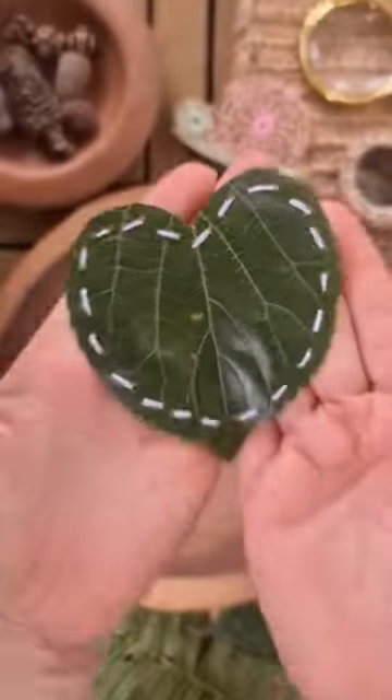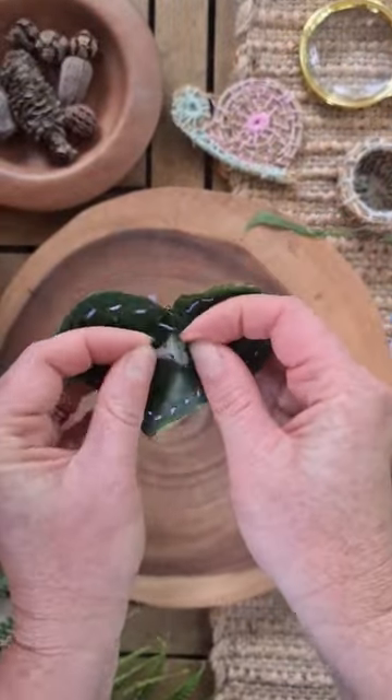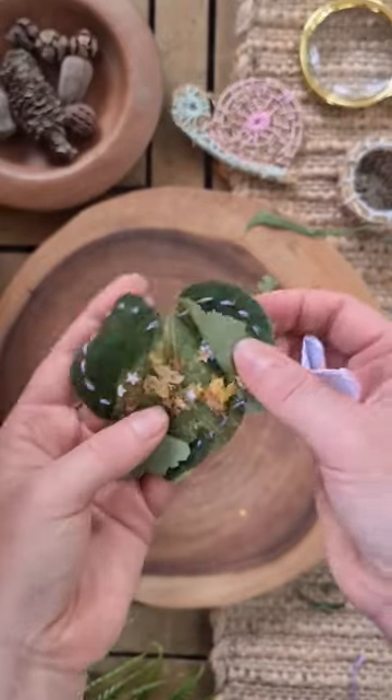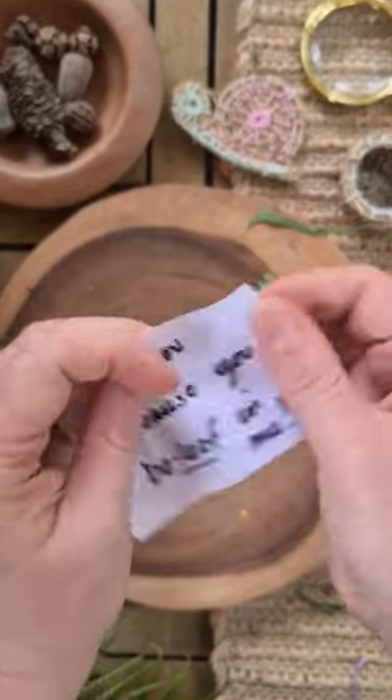Now tie a knot with those two strands and cut the excess off, and there you have a beautiful leaf heart! But don't leave just yet — you can sew two leaves together and put a secret message inside, including some beautiful nature confetti. Such a sweet gift for someone special.